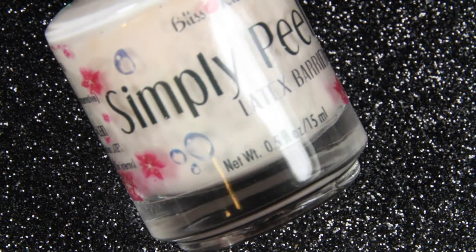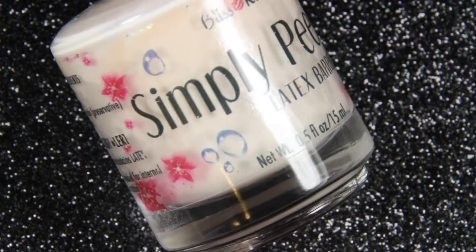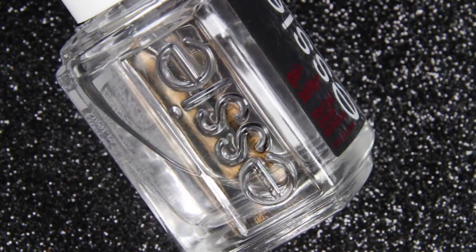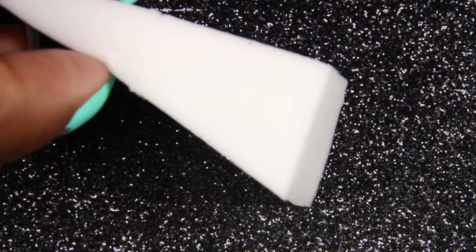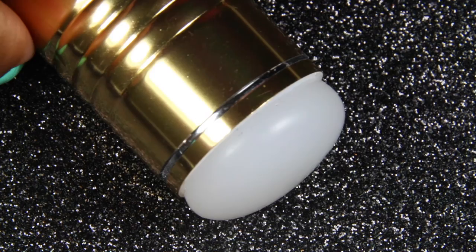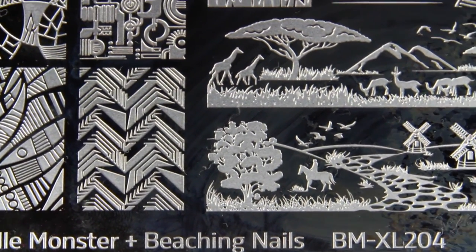A latex barrier — this is Simply Peel's Liquid Latex. A topcoat — this is my current favorite gel setter by Essie. A latex-free makeup sponge, I just got mine from Target. A nail stamper. And a stamping plate of your choice — I got this from Bundle Monster.